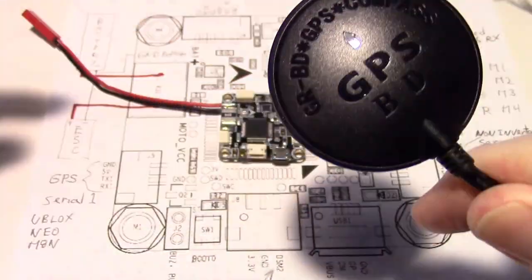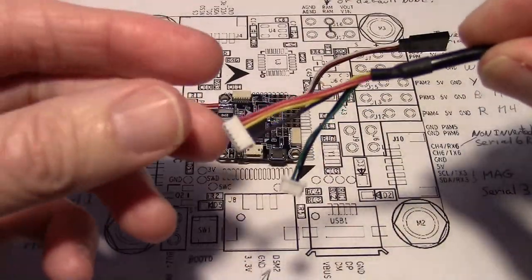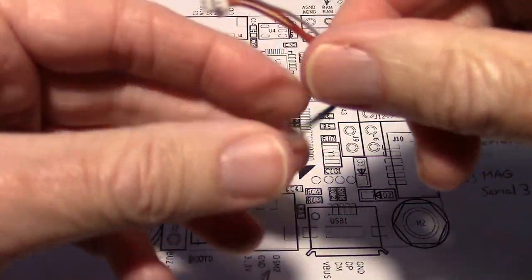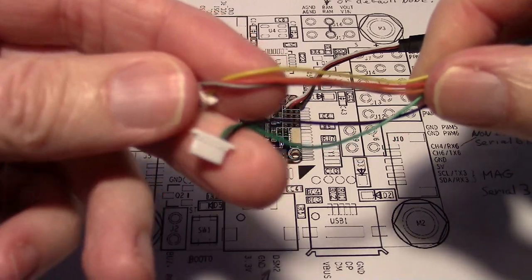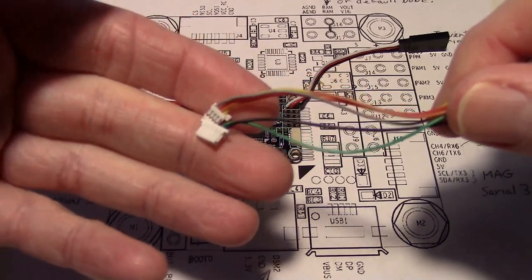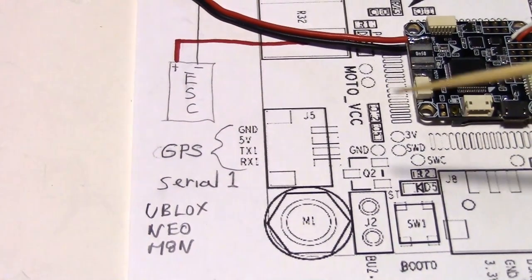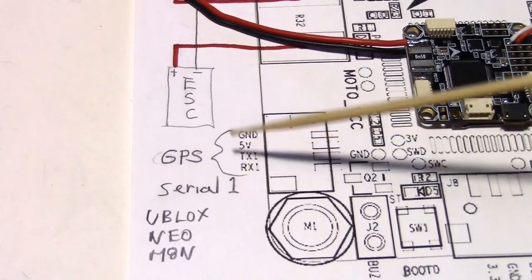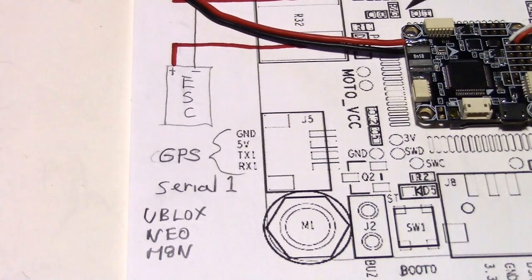Now let's talk about hooking up the GPS. This is the U-Blox Neo M8N from Banggood, and it's for the Pixhawk. It comes with two plugs which I rewired so they now fit this board. You'll want to order some pigtail plugs — you'll need a six-pin and a four-pin pigtail plug. For the GPS, run TX from the GPS to RX on serial port 1, and run RX from the GPS to TX on serial port 1, so the wires are crossed. Then just hook up ground and 5 volts.